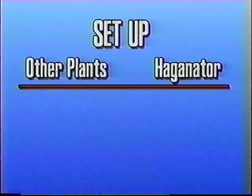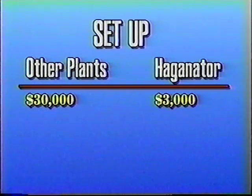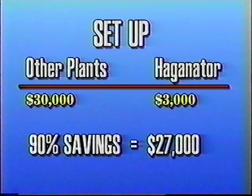On average, other paving plants with tilt mixers will cost you $25,000 to $30,000 just for setup, while the Hagenator with our horizontal mixer costs only about $2,500 to $3,000. That's as much as a 90% savings, or $27,000.